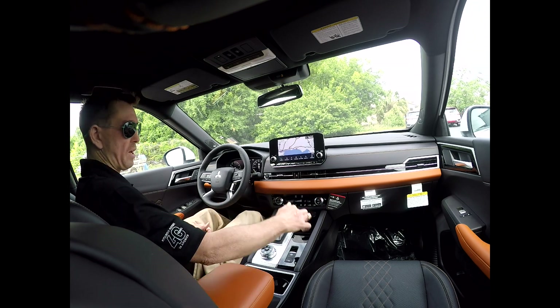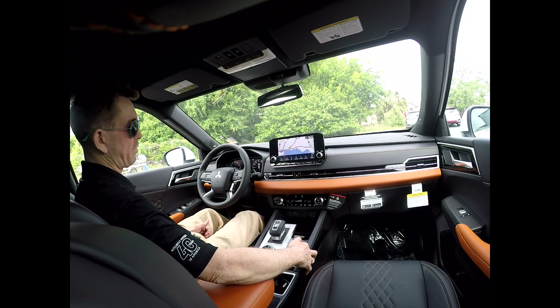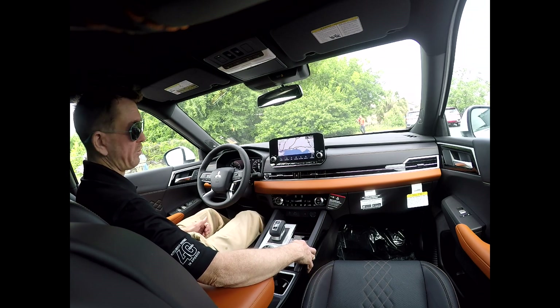If you choose, you can activate the parking brake by pulling up on the button while simultaneously depressing the brake pedal. This is used for hills, emergency situations where you're not sure if the car is going to roll away, stuff like that.